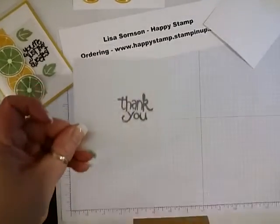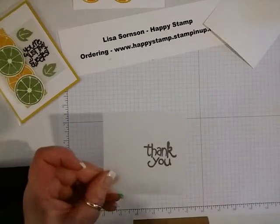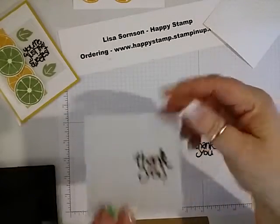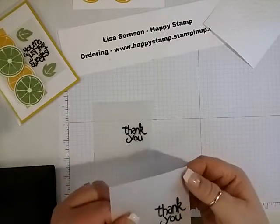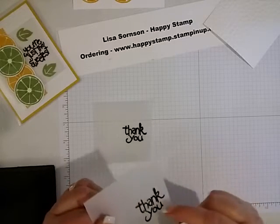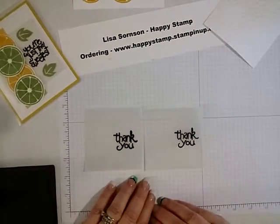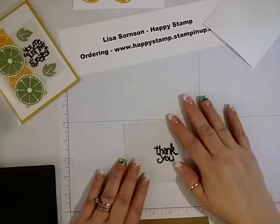I am going to take this over to my heat gun, melt the embossing powder, and I will be right back. So I am back — here's my embossing, it's nice and melted. This is the one that I had done that I thought I messed up on. I'm not sure what was on it, but I just took a paintbrush, a really small one, and got in between everything, and it came out fine. I'm not sure what that long streak was, but it is gone.